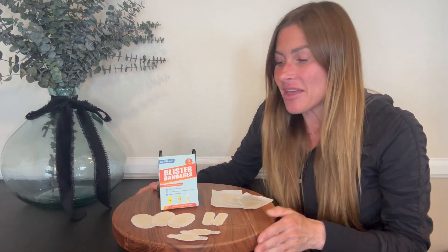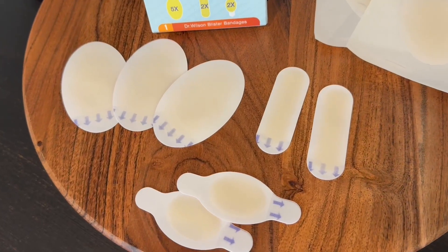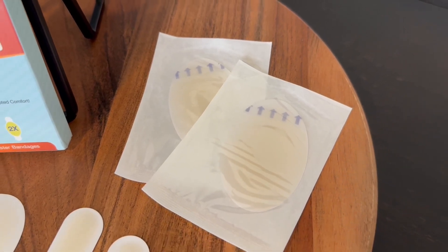First off, you get nine bandages with this set. They come in three different shapes and sizes and each one is individually packaged so that it stays sterile until you are ready to use it. These blister bandages are great for protecting a blister once you have one.